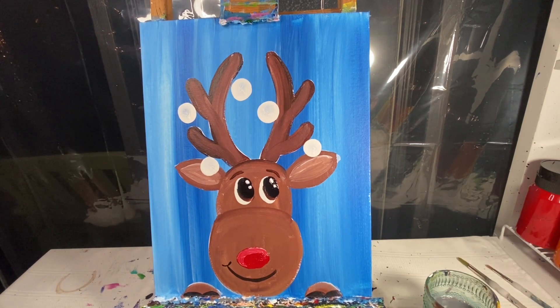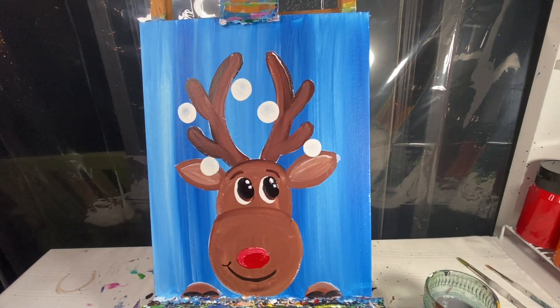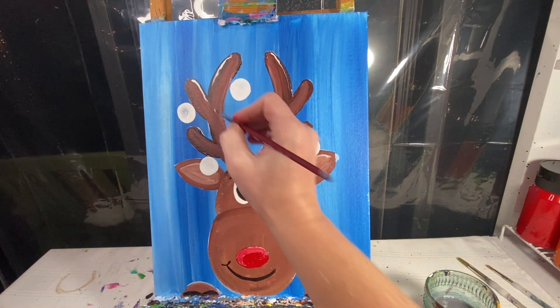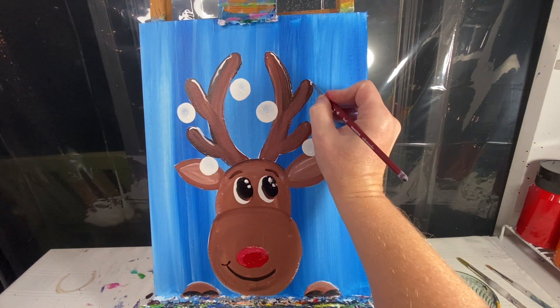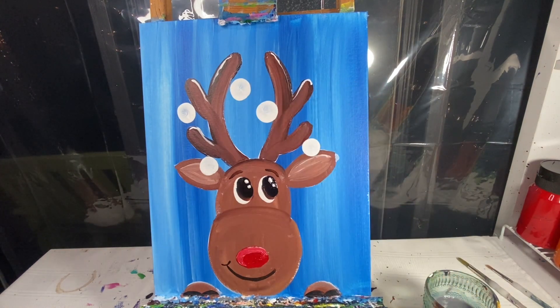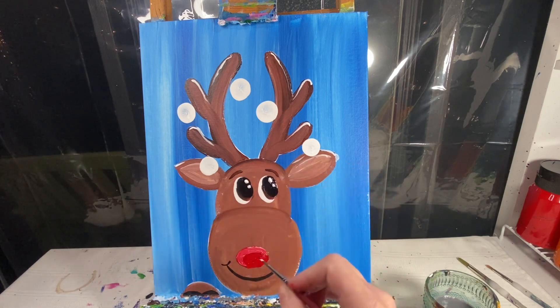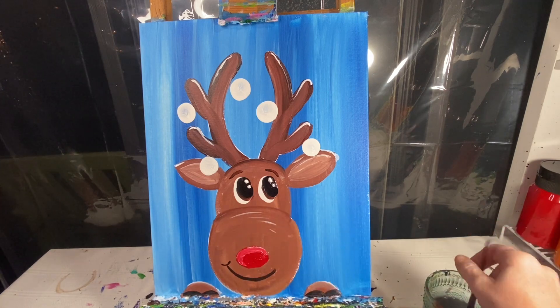I'm going to add a couple of highlights to our antlers before we start on the ornaments. With my number four round brush and some white paint I'm going to add a couple of white lines on the outside edge of my antlers as well as on the tops, curving around and pulling down just a small little highlight — it makes a big difference in your art. Maybe even a small little highlight on this ear, and right up here on top of his nose just a couple of little lines.